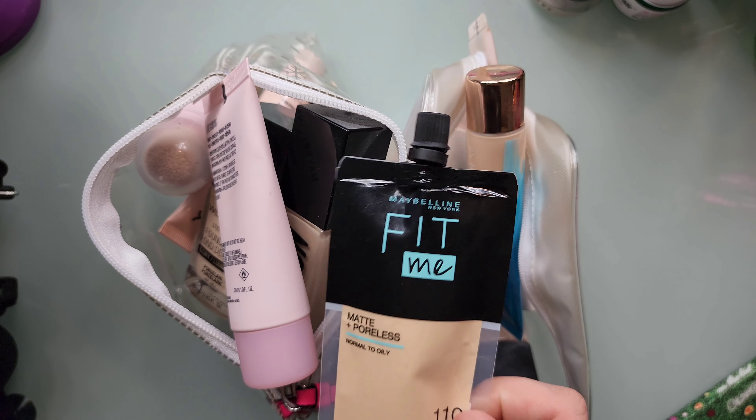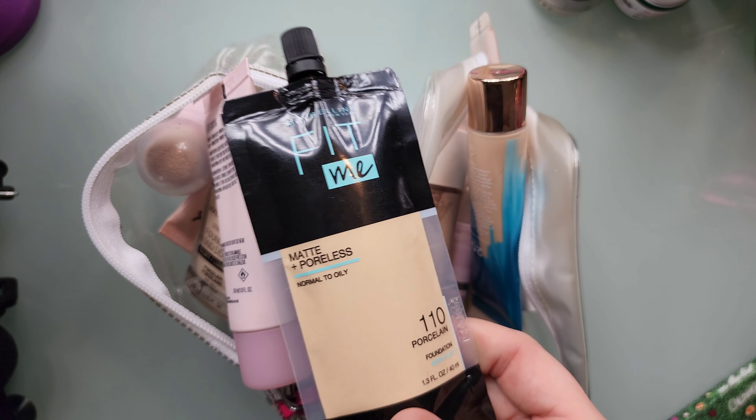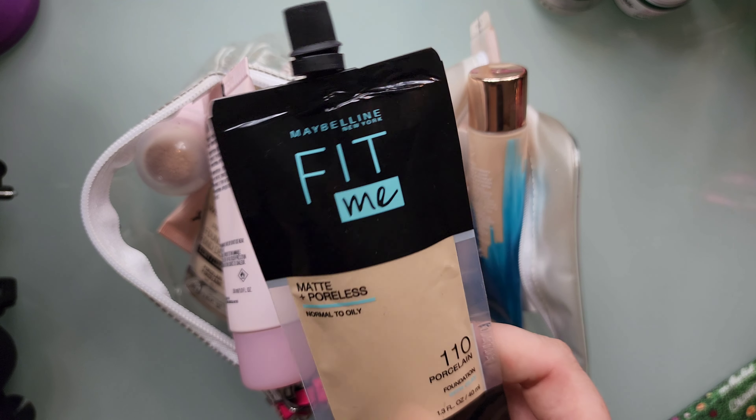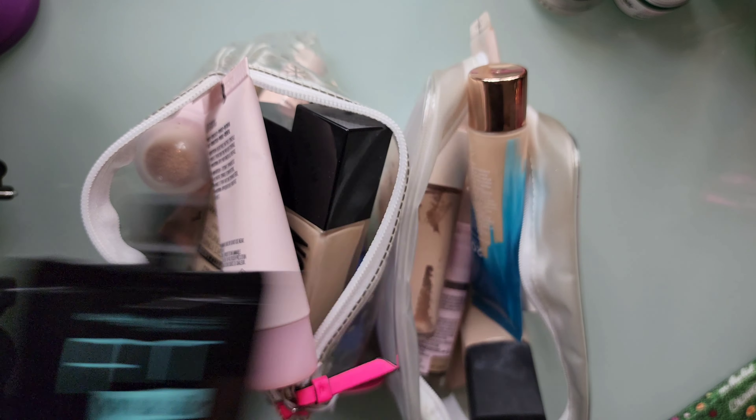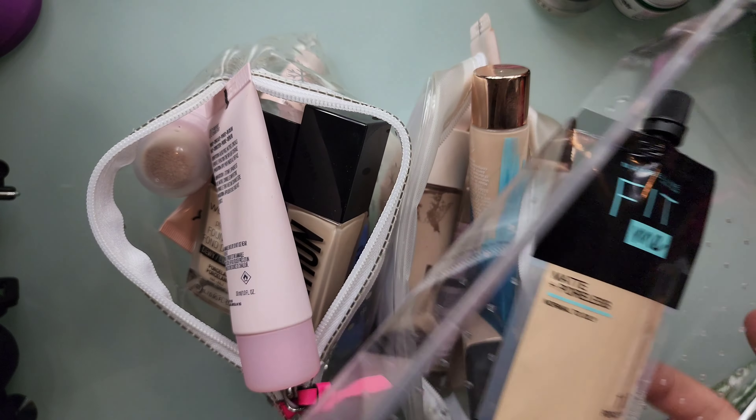I have not tried this yet that I know of. It does look a little too yellow for me but my sister did purchase this for me, so I'm going to keep it just a little longer. My plan is to get it all to fit in this acrylic drawer, so we'll see.